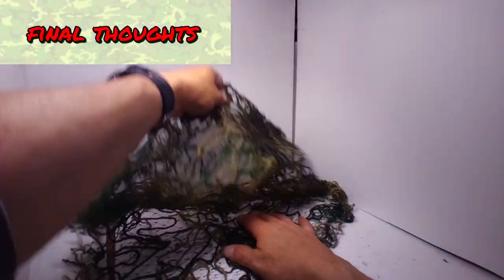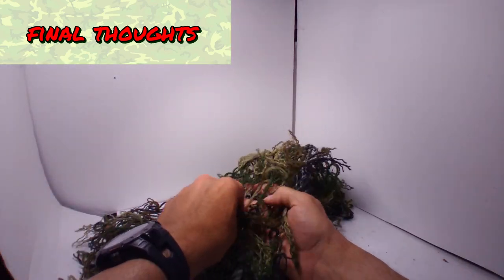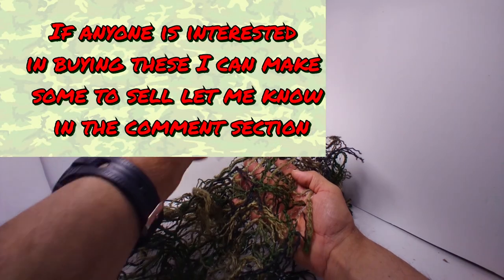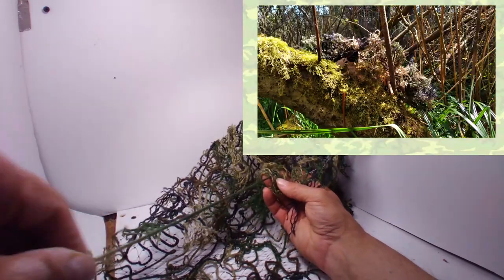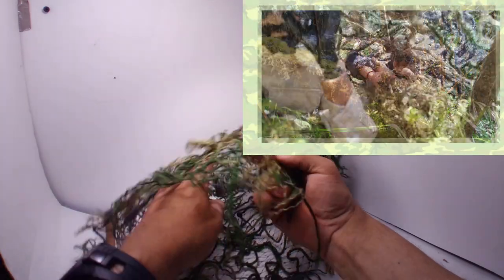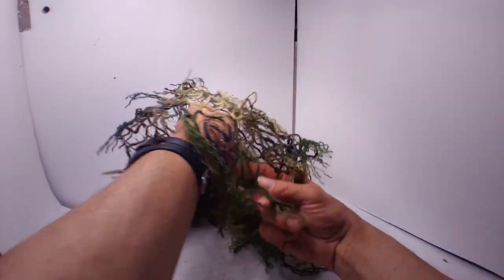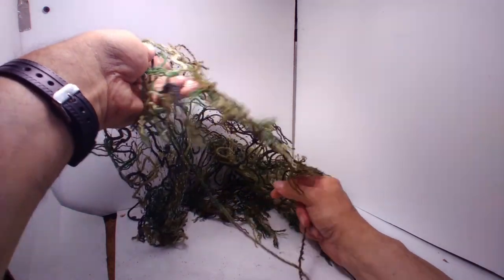Final thoughts: I think one of these would look cool with shorter tassels, something I might try later. The tassels give the net more depth. I want to make one of these in all white for snow camo. You can lay these on top of your action figures or make a frame for it to sit on — I have videos for that. For a more natural look after setting it up, cover it with some surrounding vegetation. This will help it blend into the area.